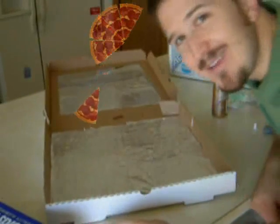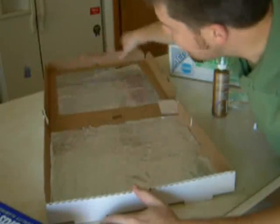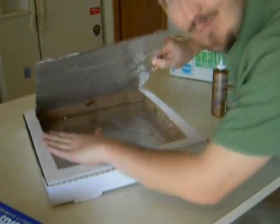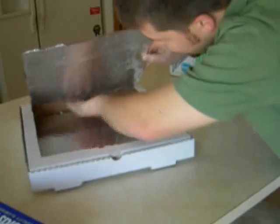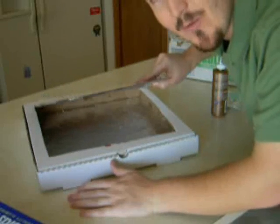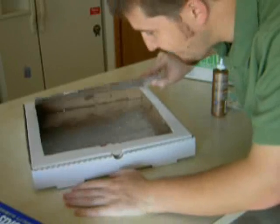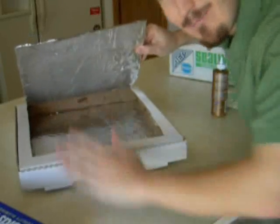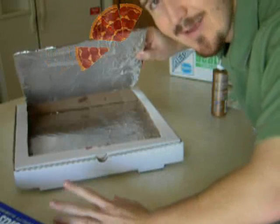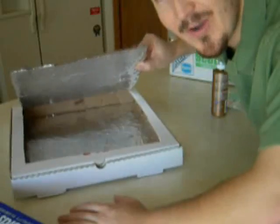Now comes the only part that could be just a little difficult, and that's getting the plastic wrap around here. What we want to do is make it so the plastic actually forms a nice tight seal over the top. We want to make sure we get a nice good seal over that — otherwise we'll have a solar cooker that leaks air, and we don't want that. That's going to create the place that the sun actually shines through and creates the effect that will cook our food inside the cooker.